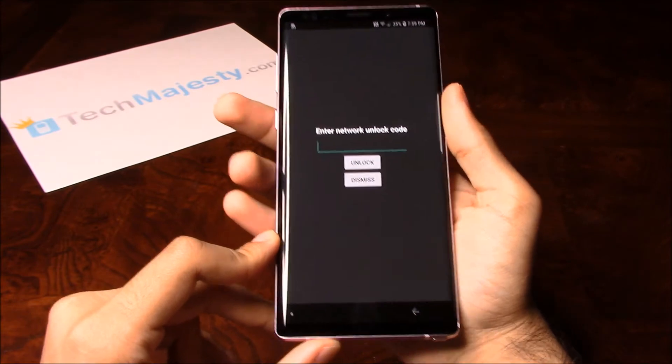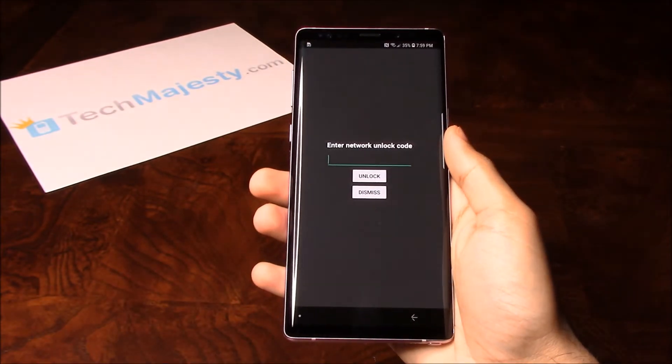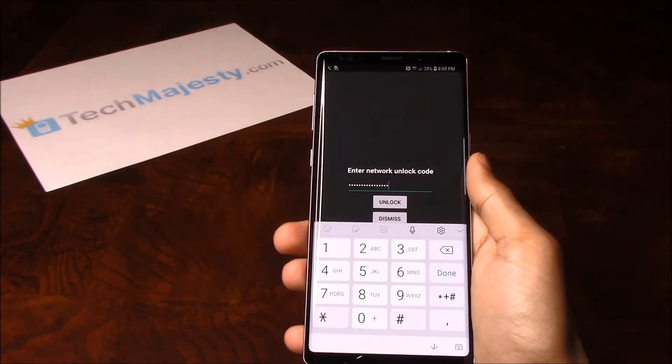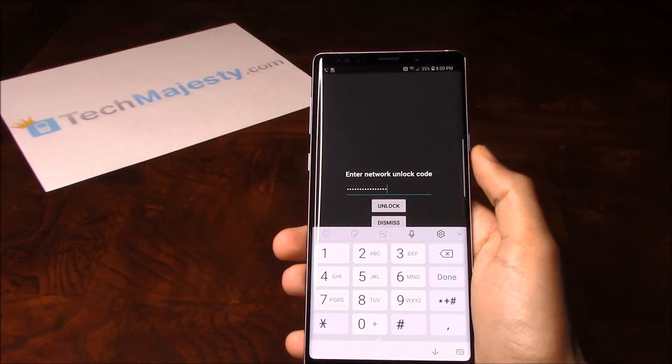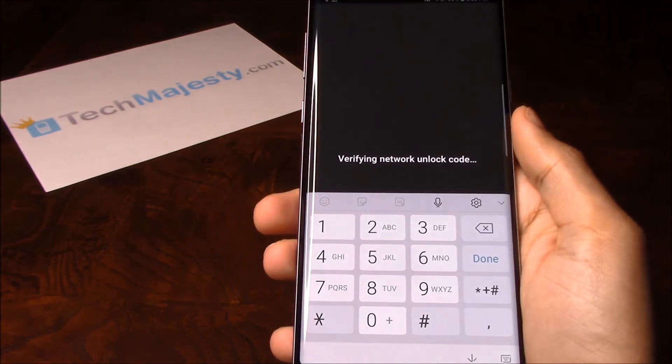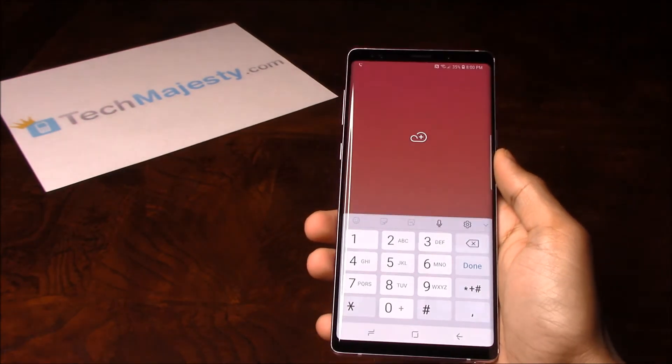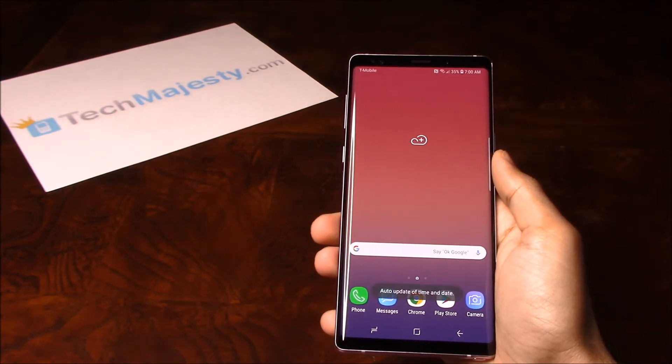There you go — enter network unlock code. So I'm going to go ahead and enter the unlock code that I received from TechMajesty. Now that I have entered it, I'm going to go ahead and hit the unlock button. And there you go — network unlock successful. That means this phone is now permanently factory unlocked.